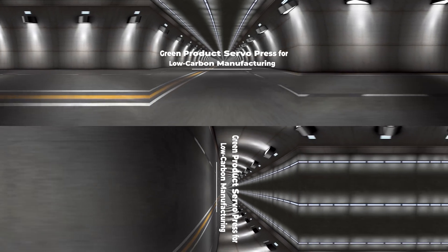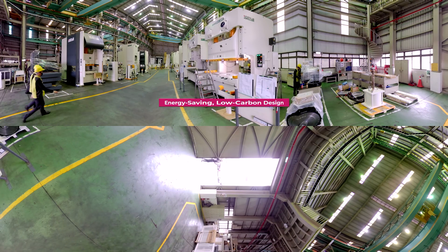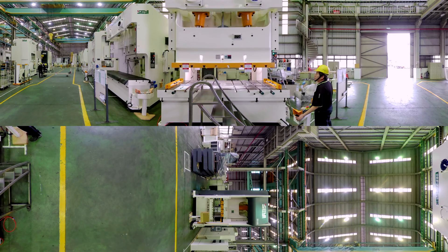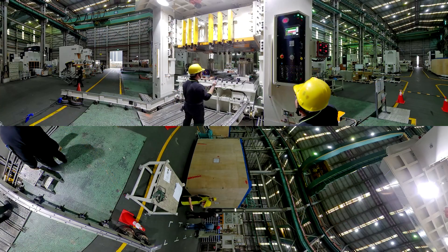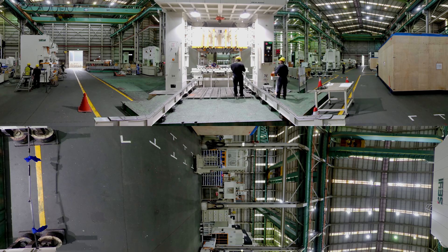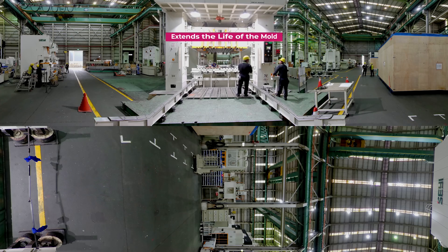Green product servo press for low carbon manufacturing. This solution was developed from an energy-saving, low carbon design concept to process new composite materials for electric and new energy vehicles. Several press machines have a super strong servo motor and control system and can be used for different machining targets on materials with different characteristics. The operation and speed of the punch can be flexibly controlled and the most suitable stamping curve can be set for high productivity, high efficiency, and high quality, and to extend the life of the mold.